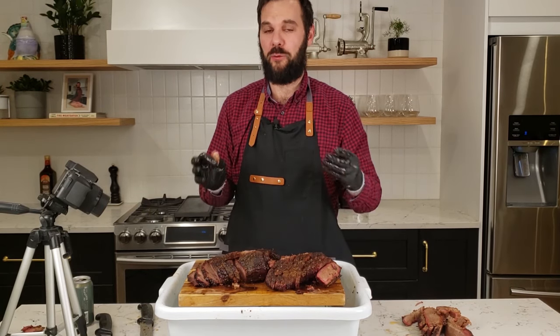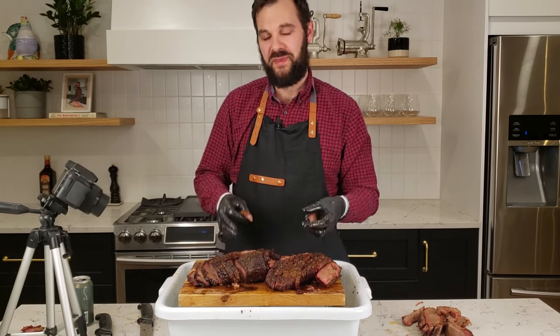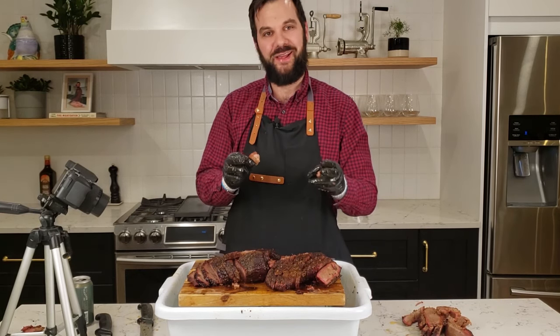I hope you learned something — I hope you learned how to cook a brisket on your Pit Boss 456D or really any pellet smoker. Thanks a lot, guys. I appreciate it. Happy smoking.